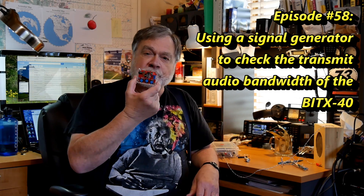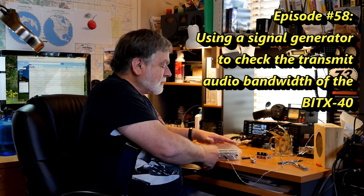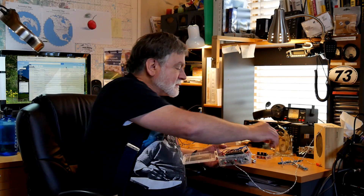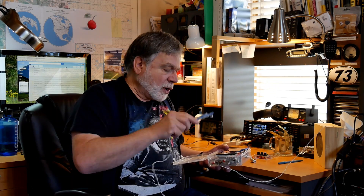In this video I'm going to use this now as a signal source to test the frequency response of my BITX40, which is this right here. The reason I'm doing that is because with this microphone plugged in — this is the little mic unit that came with the thing — I have received reports that my signal is muffled. In other words, low frequencies but not enough high frequencies. So that could be either the microphone or the radio audio circuits or both.